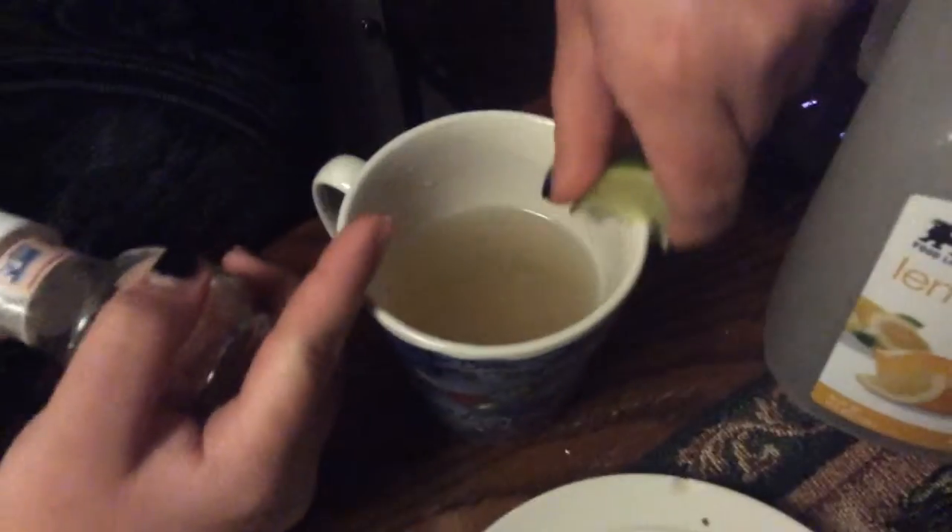We're gonna put the salt on the side. You can sprinkle it on the side — take a lime and put it around the rim of the glass, then dip it in the salt on the plate.